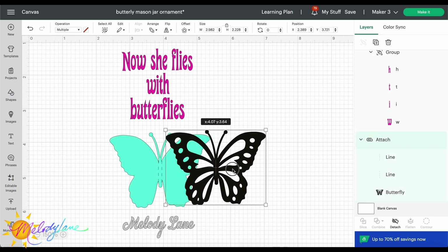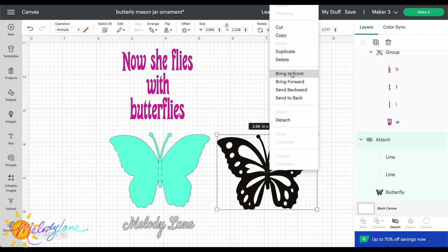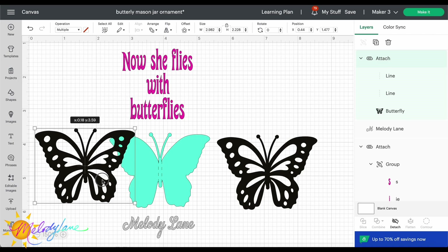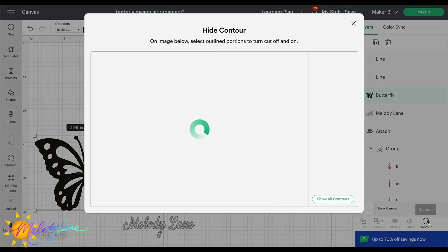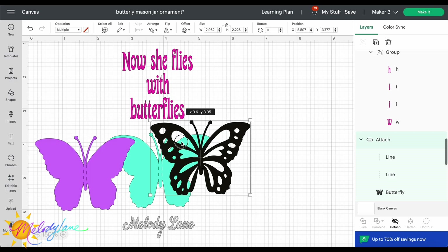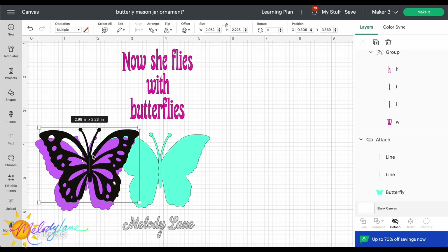When choosing a butterfly, some only had the single black layer. Here's how you can make that second layer if it doesn't have one: duplicate the butterfly, go to Contour — but first I had to hit Detach because I already attached my score lines to it. Then go to Contour and choose Hide All Contours — it gives you just the back piece, so when you put them together you have that second layer.